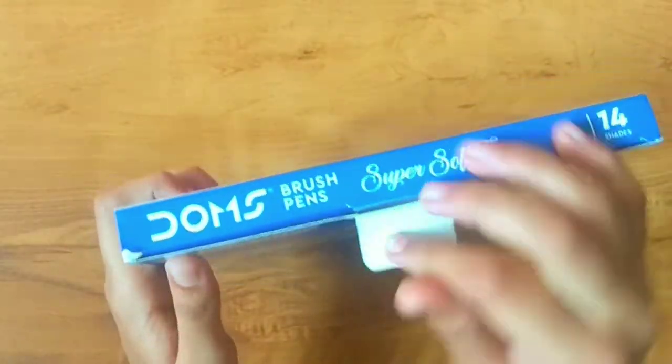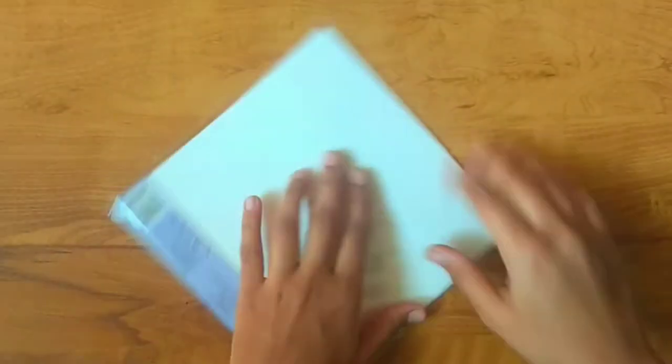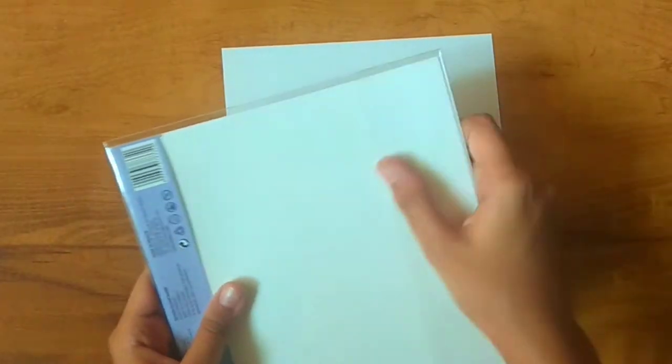I will be using these brush pens from Dom's and in this pack itself I got these three sheets. These are five sheets and these are just like canvas sheets, so you can use them also if you don't have this.